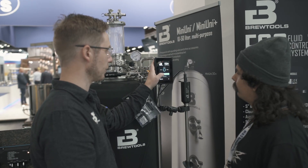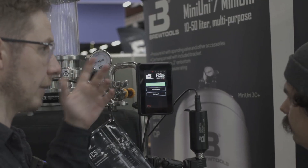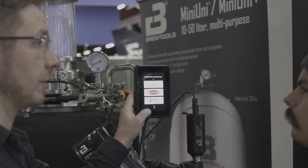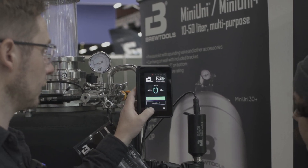Which fermentation parameters can the FCS measure? There's a cool surprise here. The FCS can do fermentation profiles or manual control. Within profiles there are quick profiles, cloud-based advanced profiles, and there are hopes to cooperate with yeast suppliers to make official profiles for specific yeasts they produce.